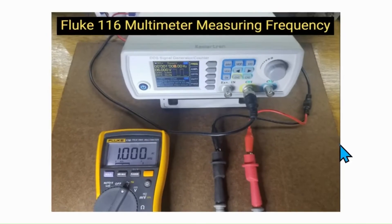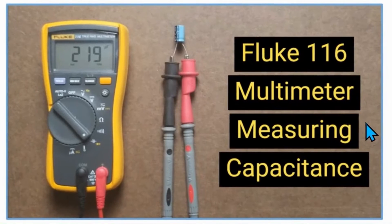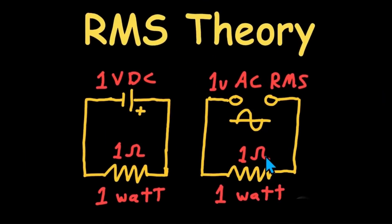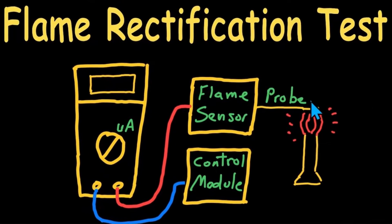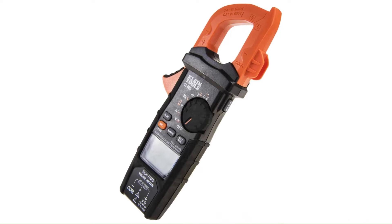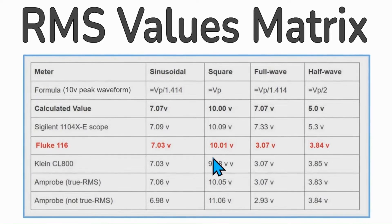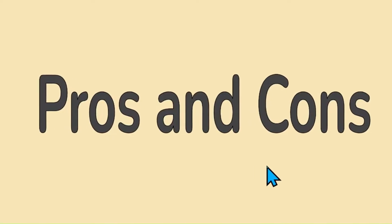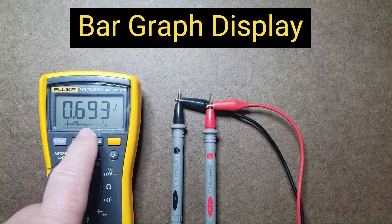How does the Fluke 116 multimeter compare to others in quality, its ability to measure capacitance, semiconductors, high impedance voltages, and what is the theory behind how all these functions work? How can you best utilize that knowledge? What makes the Fluke 116 stand out above the others, and what alternatives might you consider? In this comprehensive review of the Fluke 116 multimeter, I'll explain all of this, and at the end of the video we'll give you my likes and dislikes, as well as an overall summary. Let's get started.